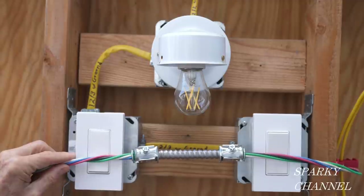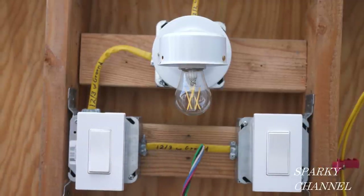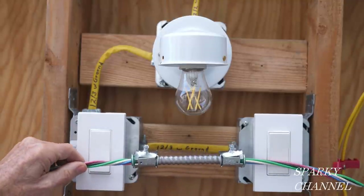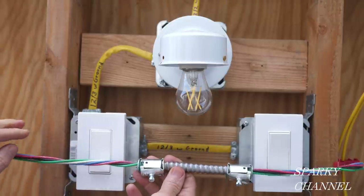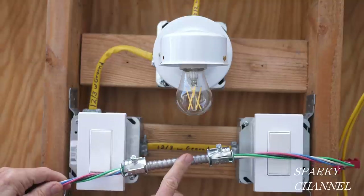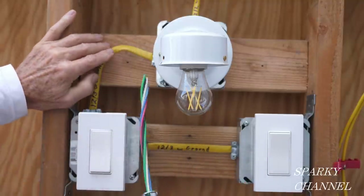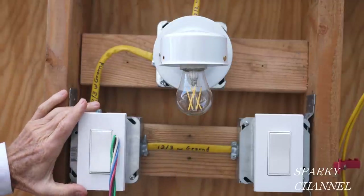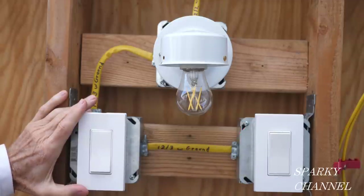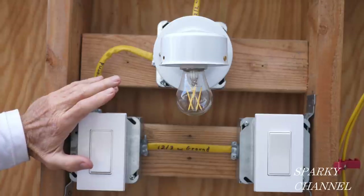The way we're going to accomplish this is I'm going to replace this 12-3 with ground cable right here with a 12-4 with ground cable. I happen to have some in MC. It's a little harder to find 12-4, but there's a big advantage of being able to only run two cables and you wind up with neutrals in both of these boxes. So I'm going to turn the electricity off to this system and then we can get started.